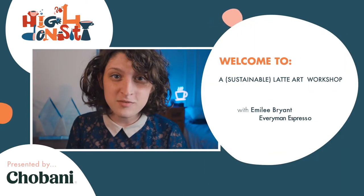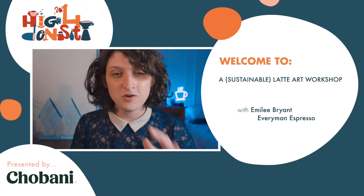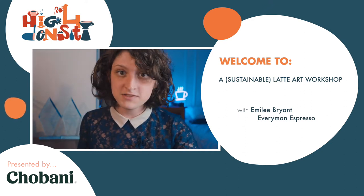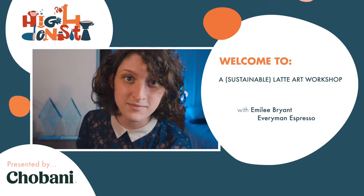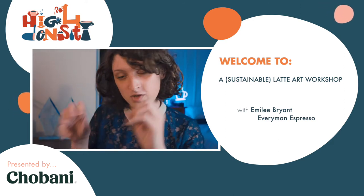Hello and welcome to a sustainable latte art workshop. My name is Emily and I'm going to talk really quick because we only have 10 minutes — not a lot of time to go over the concepts we're going to cover. So we're just going to jump right in.